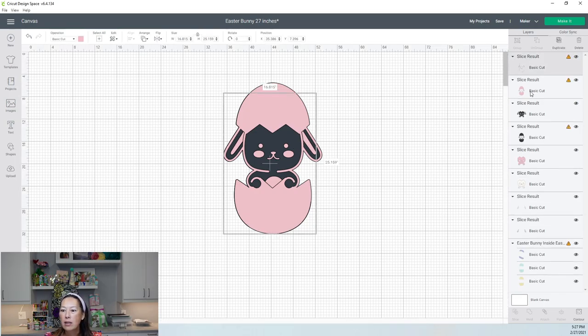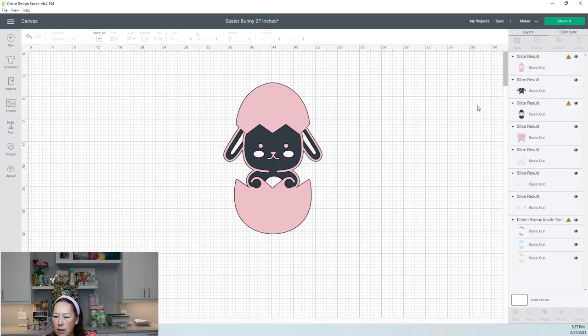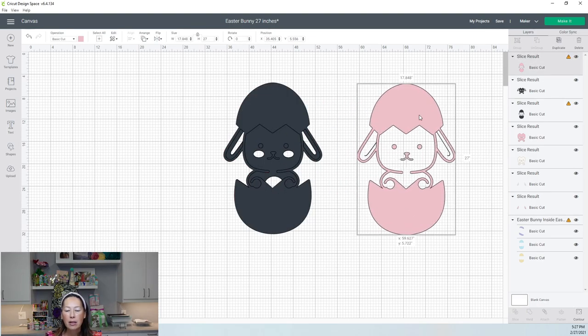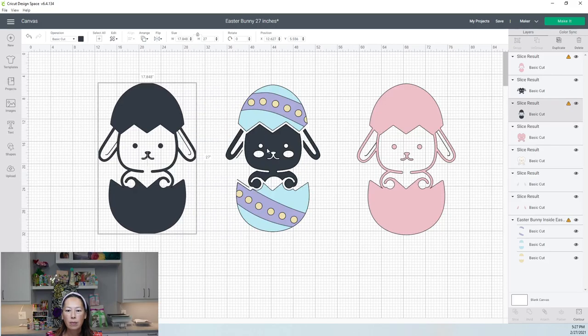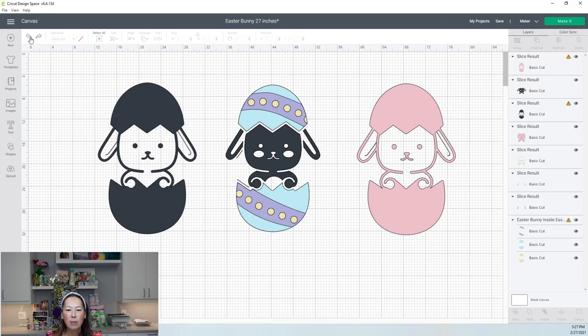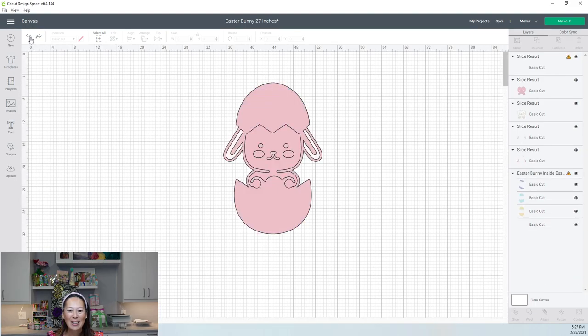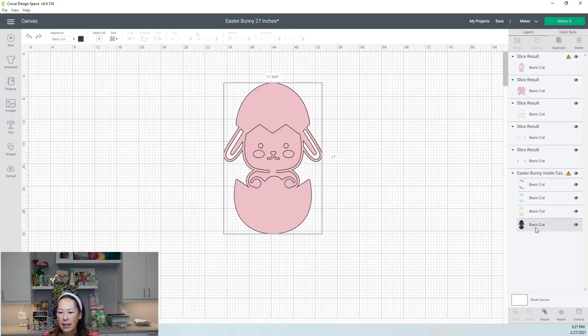I think this is what we want. Let me undo — I may have deleted something we needed. Here, I need to slice out the black, so let's grab this one and slice. I think this is what I want. So let's start taking him apart — here are our ears, the cheeks, and the chest area. We want to hit contour and get rid of all the things we don't need, like these little lines. Let's hide all, then select just the pieces we want. That's what's amazing about contour — you can quickly move around your pieces.